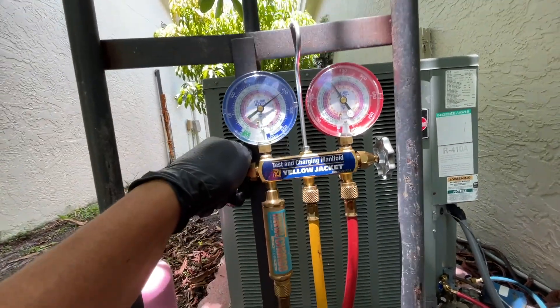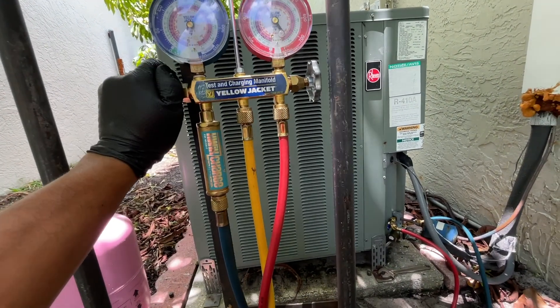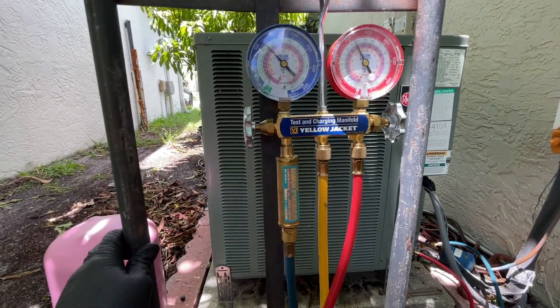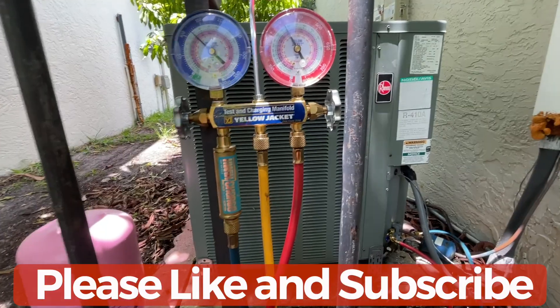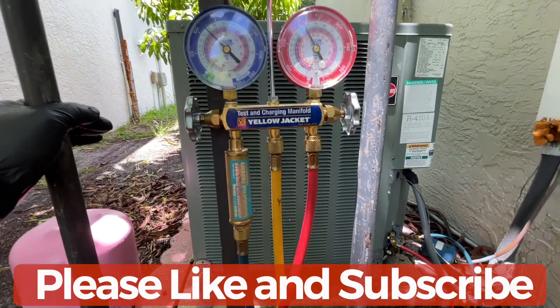We keep charging the system the same exact way and just keep monitoring the temperature for sub cooling or whatever method your system needs. With that I'm going to end the video. Hopefully this helps you guys with the basic setup. If you like it, please subscribe and like the video - I'll leave links in the description. Thanks for watching.